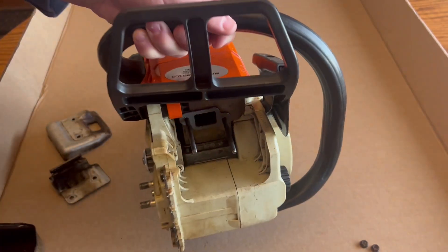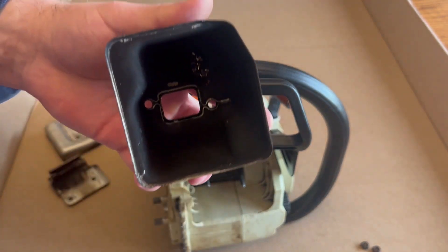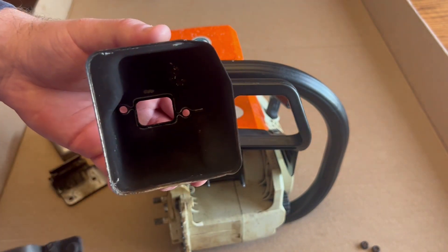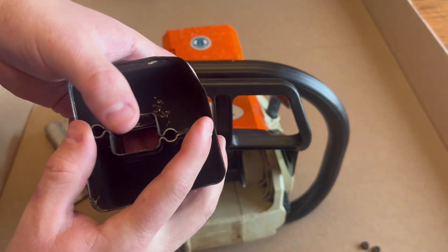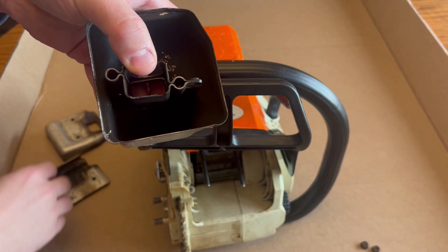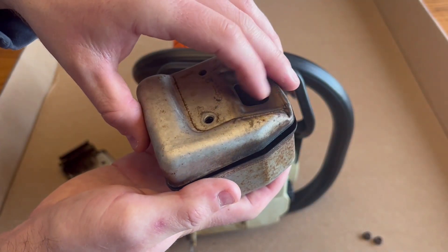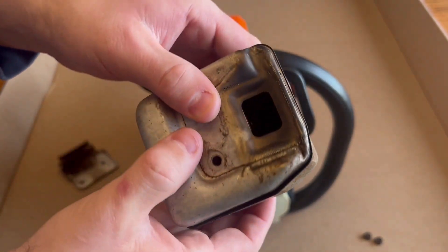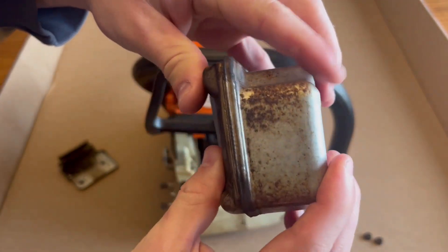Once it's all fully seated, put the two halves back together. You'll see kind of marks from how it came apart — it's pretty simple to put back in. Line up that hole and that hole, then take the plate and sandwich them right back together. These are back together, all the seams line up, and nothing's opened.